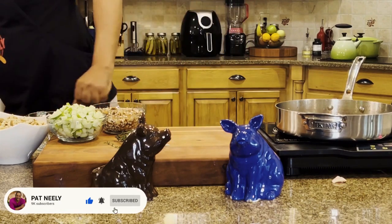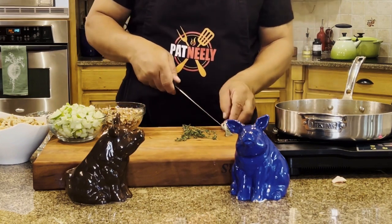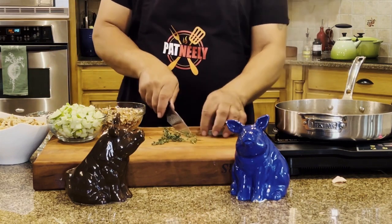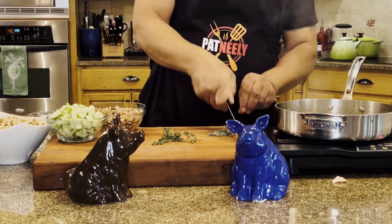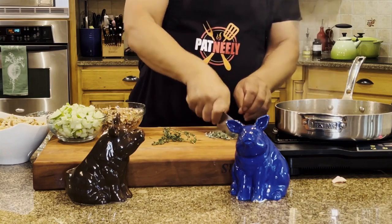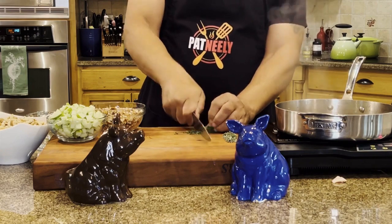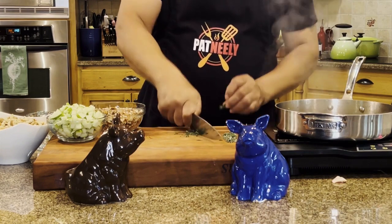While they're doing that, I'm going to grab my knife. I've got some sage here — cut off the stems. When I think about sage it just speaks holiday; just the smell alone. Let me just get a rough chop on that. I'm going to do the same with our thyme.